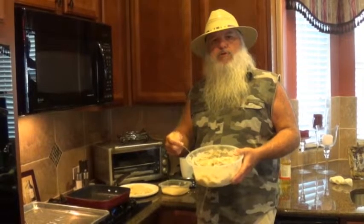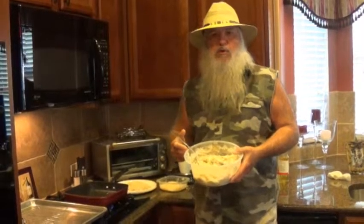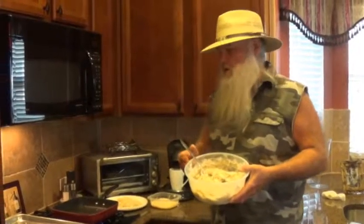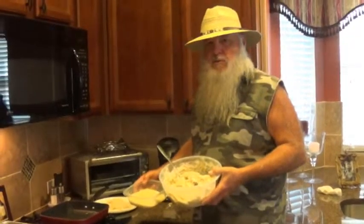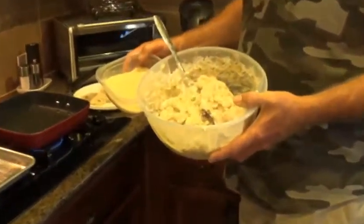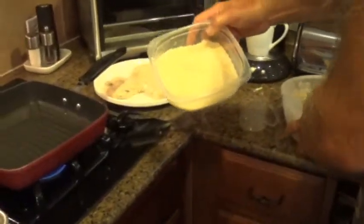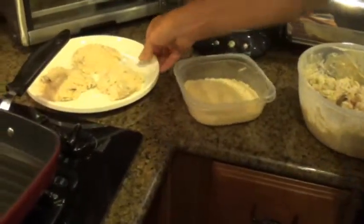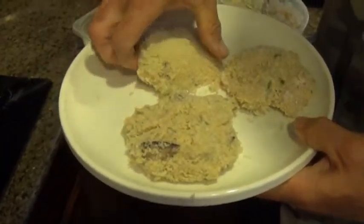Now I'm over at my daughter's, so we're going to make it fancy. I added some crab meat because we've been catching a lot of blue crabs down there on the Redneck Riviera. So what I ended up doing was I made some patties out of that, put them in panko breadcrumbs, so you got your fish burgers.